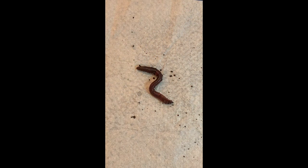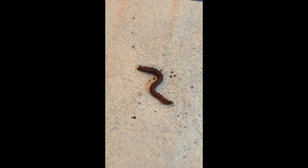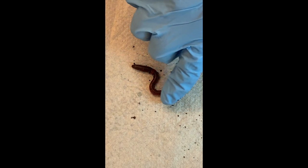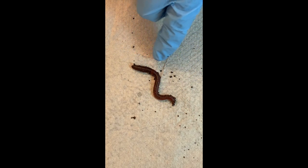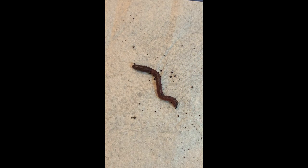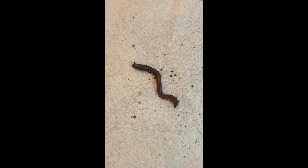Since this is a segmented worm, each segment has a repetition of one or more body parts. What internal organ is repeated in about 98% of the segments? They have those kidney-like organs called nephridia, in pairs all along because they have bilateral symmetry.